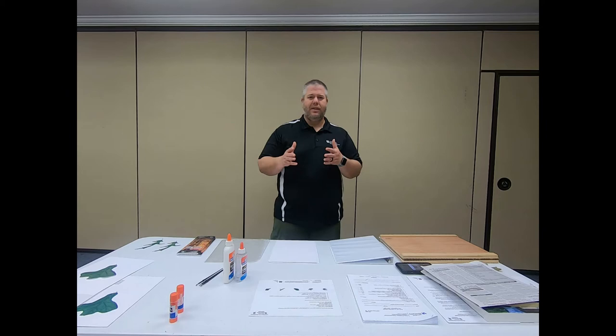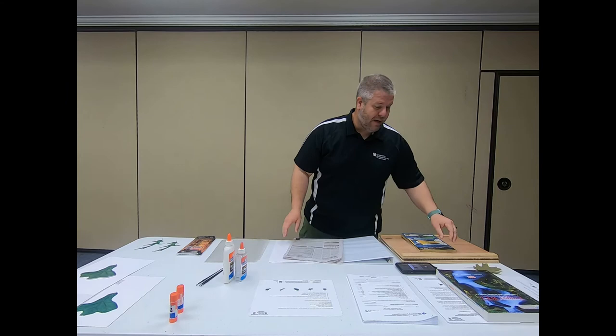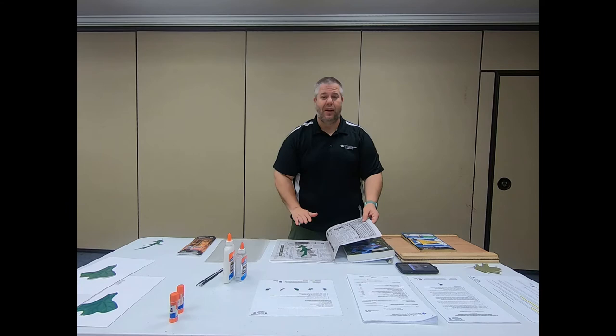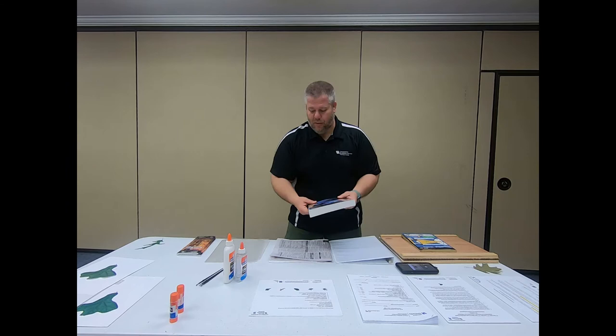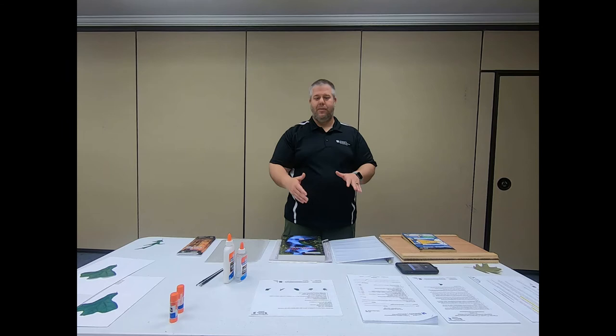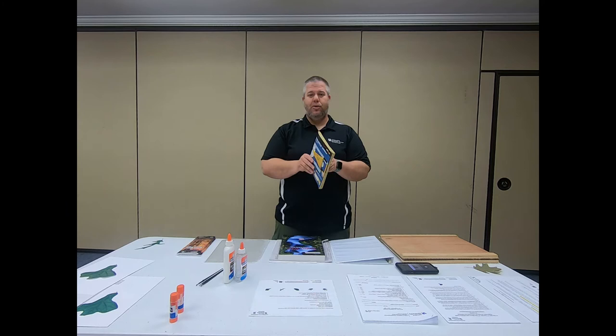Once you've collected your leaves, you need to put them in press. You can use newspaper and a book: open the newspaper, take one of your leaves, put it in, and make sure the leaf stays flat with no creases, bent edges, or bent lobes. Close it up and stack books on top. What you're trying to do is draw the moisture out while maintaining the greenness and the traditional shape of the leaf.